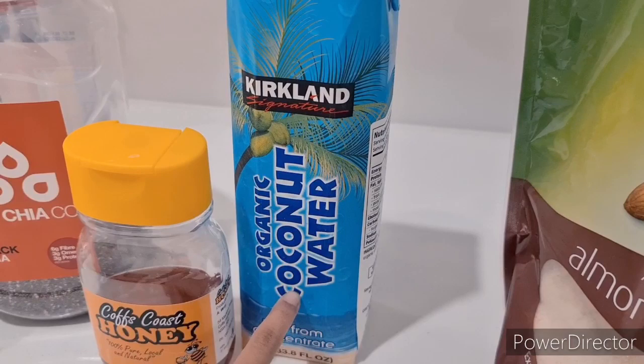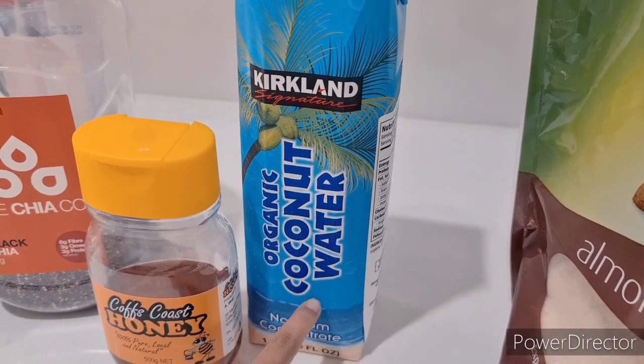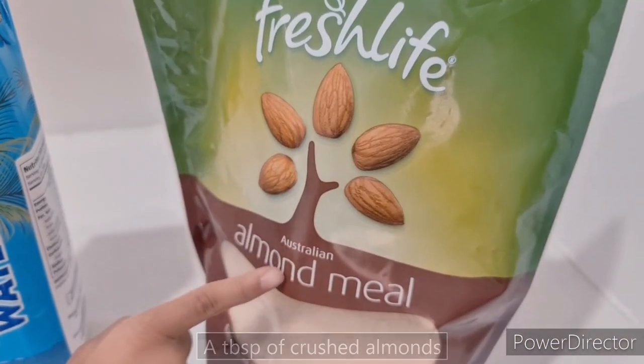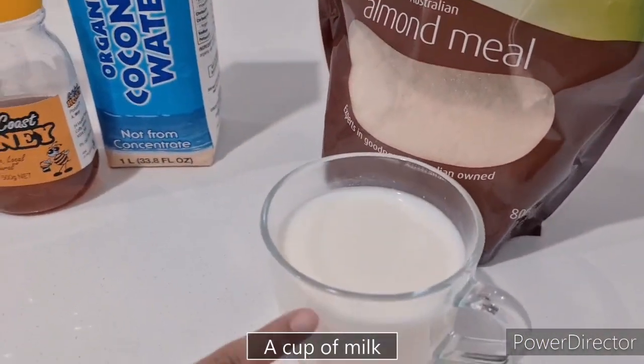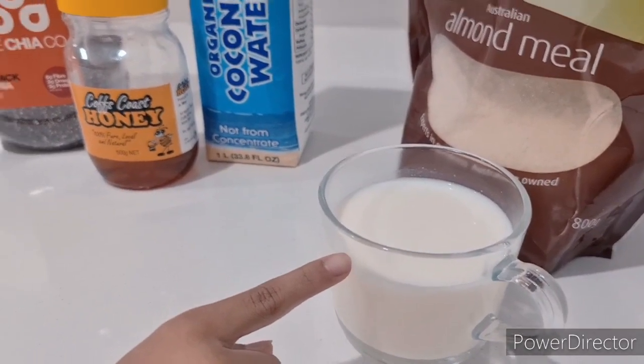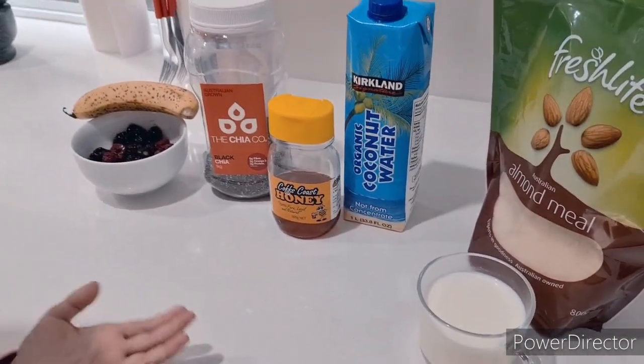Pachi, coconut noo paani. If the margari fresh coconut noo paani martu hui, tho ii use garja. Next, padam noboko. Lastly, a cup dud. Skim milk. Those are our ingredients.